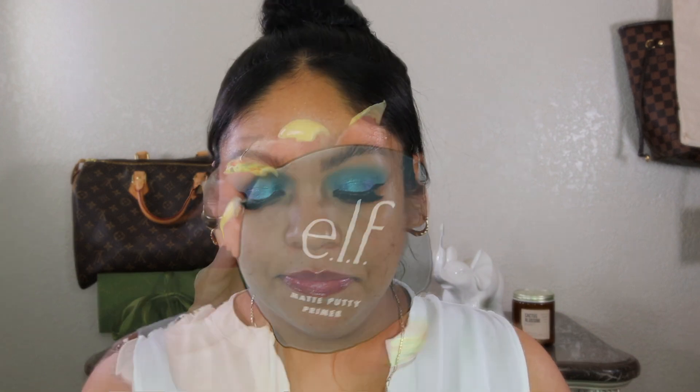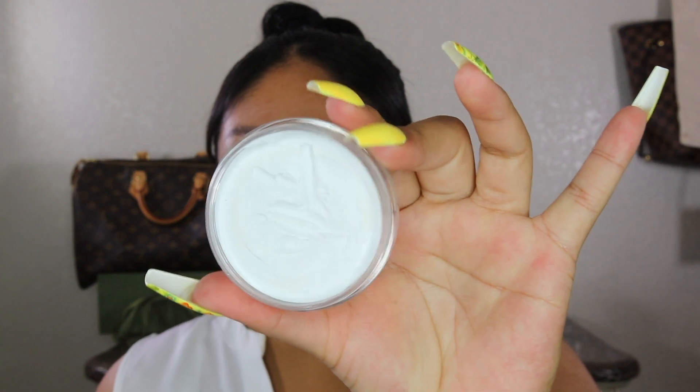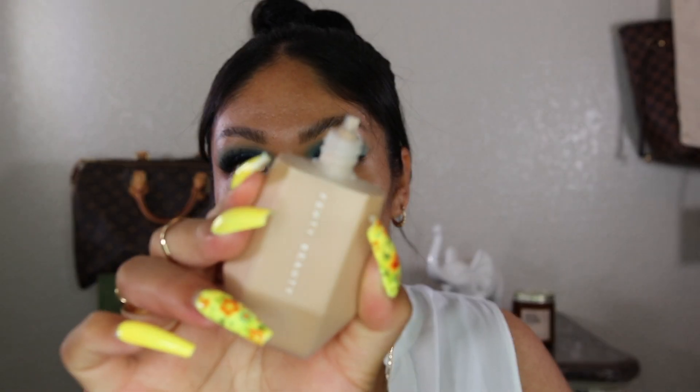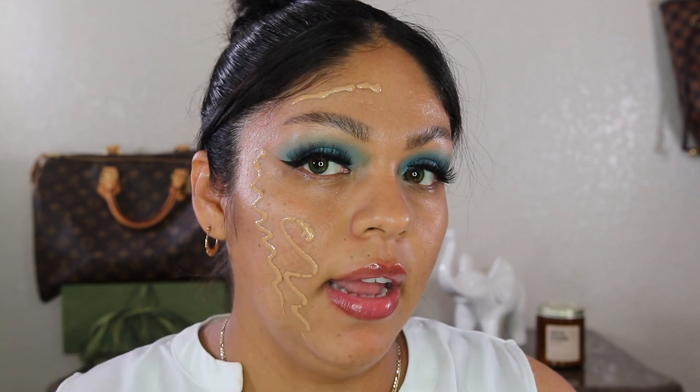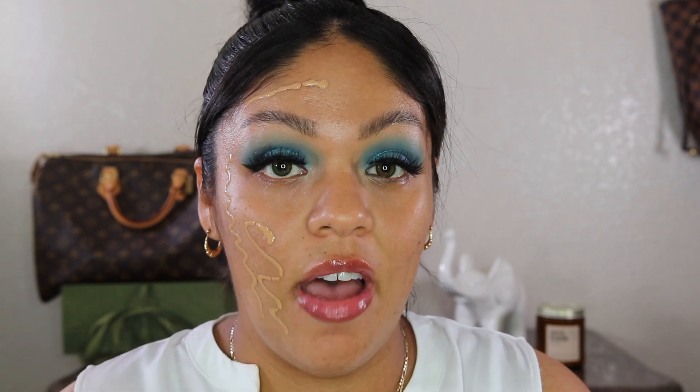On one side of my face I'm going to use a sponge and the other side a brush, to see which one shows better coverage. As always, I'm going in with my elf Matte Putty primer — it's my favorite, super affordable, and there's still a whole bunch left. The foundation has a little dropper so I'm just going to drop it on my face in little squiggly lines. The shade kind of looks okay, doesn't look bad, so I'm going in with my sponge on this side to see how it blends out.